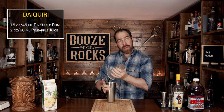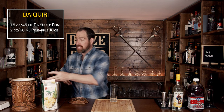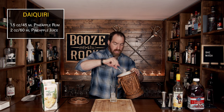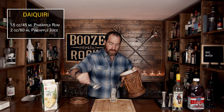Pop that off with the strength of a thousand pineapples, and put it off to the side. Now grab a tall glass — I'm using a Collins glass, it's about 11 ounces — and add some pure cubes of ice.